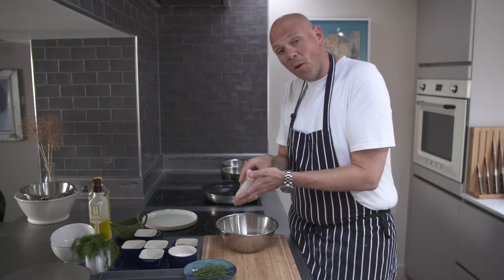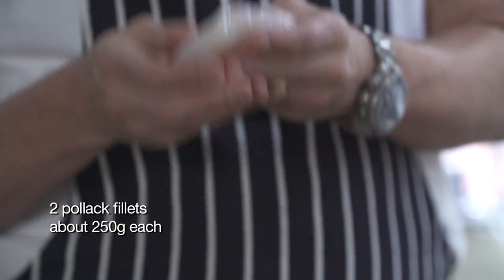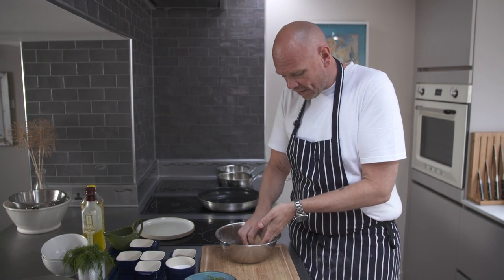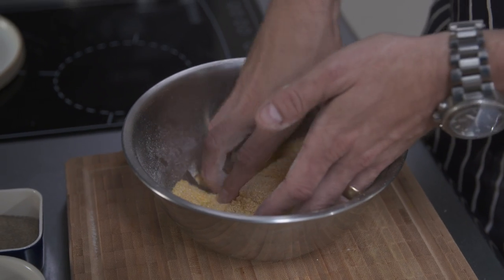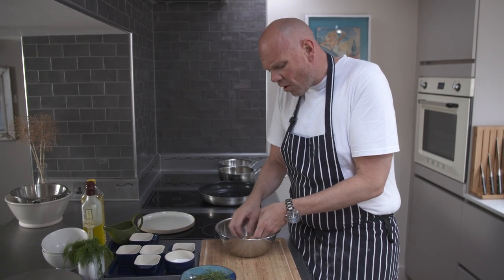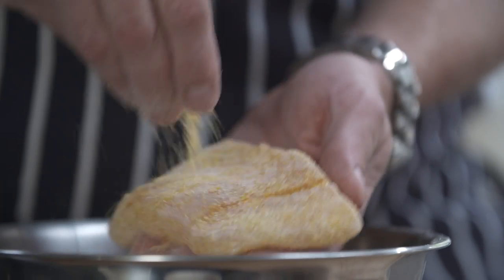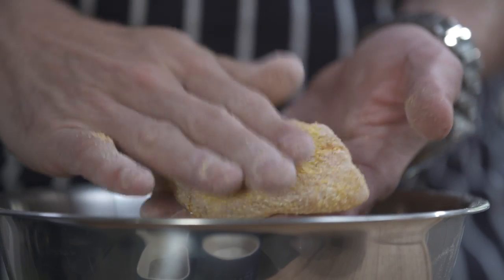I'm going to get this fillet of pollock — it's about 200 to 250 grams, quite thick, very meaty, beautiful texture. It's from the cod family, so it has wonderful white flakes, very soft, very juicy. It's not quite got the same flavour as cod, which is why pollock takes to this corn meal, the cayenne pepper, the orange reduction and the orange zest so well.